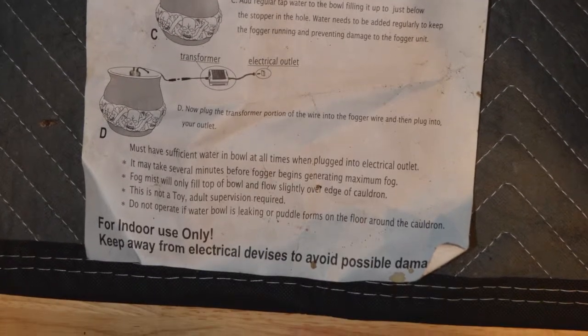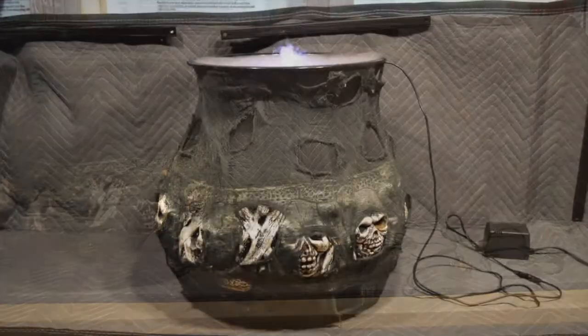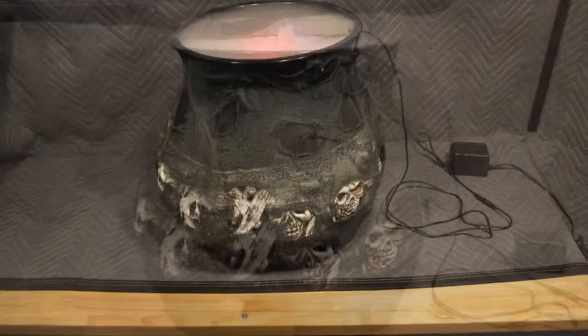Baseman Haunter here. Today's cool prop is the Foggin' Cauldron. I got this at a Spencer's around the time they were selling Halloween props for the short time they did that.